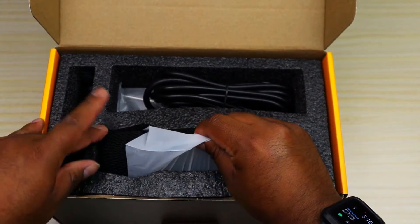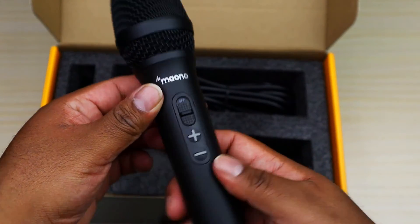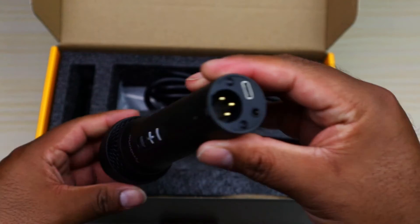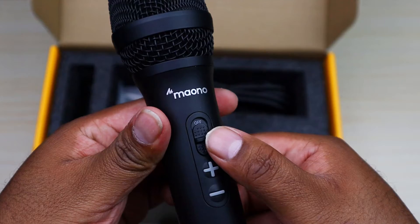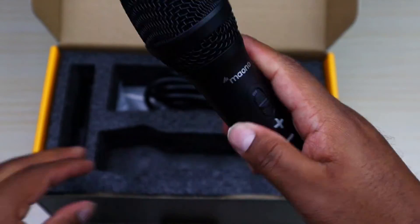Let's look at the main event right away. We got the mic right here — beautiful mic. Nice and hefty, does not feel cheap. Good materials. Love it. We have the XLR input right there and USB-C. On and off switch and volume controls. Just a beautiful looking mic. I love it.